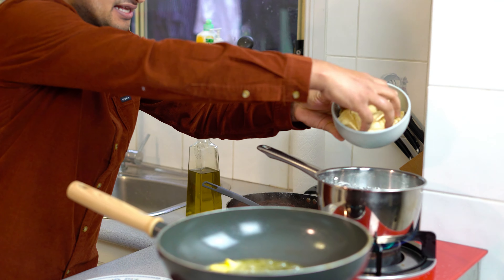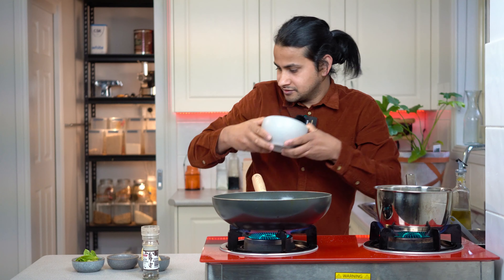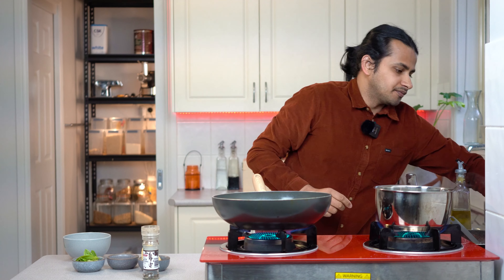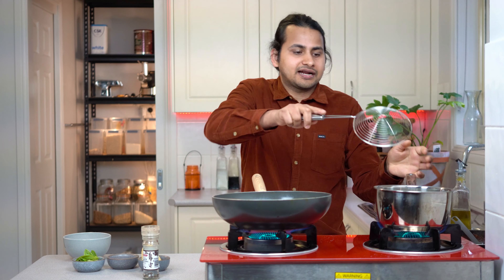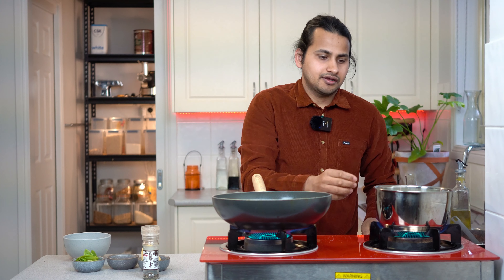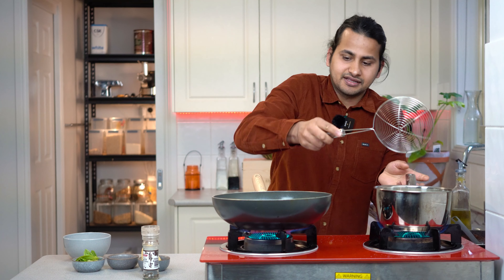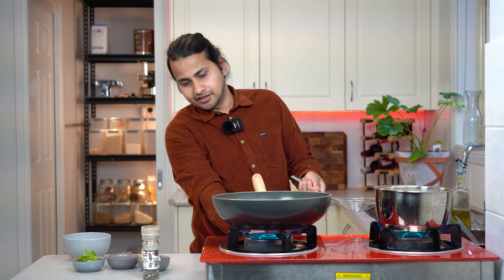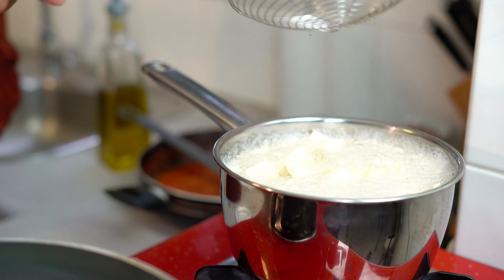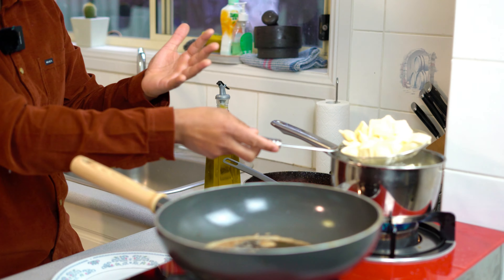Put the pasta in the pan with water. I will keep the pasta in the pan and add the pasta when it is ready. Make it boil. Then let the pasta cook in the pan — the timer will be 5 minutes.